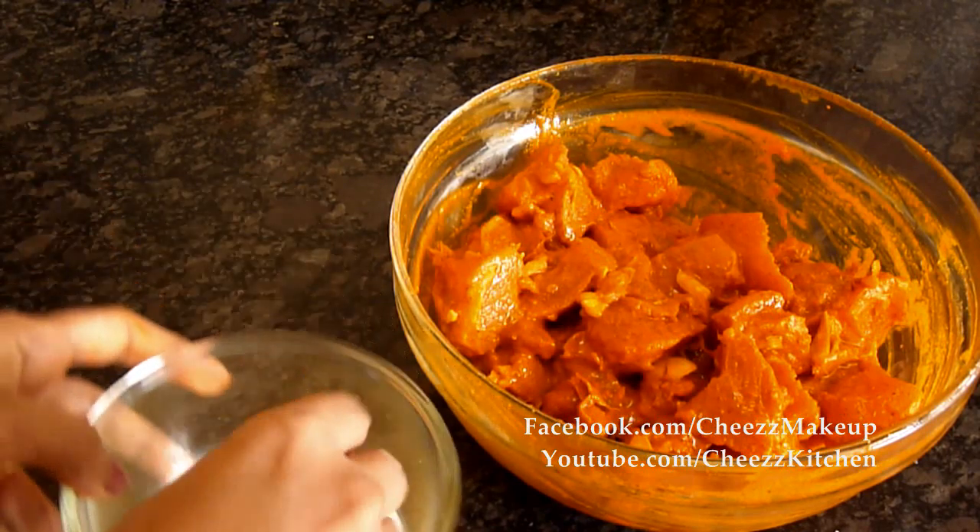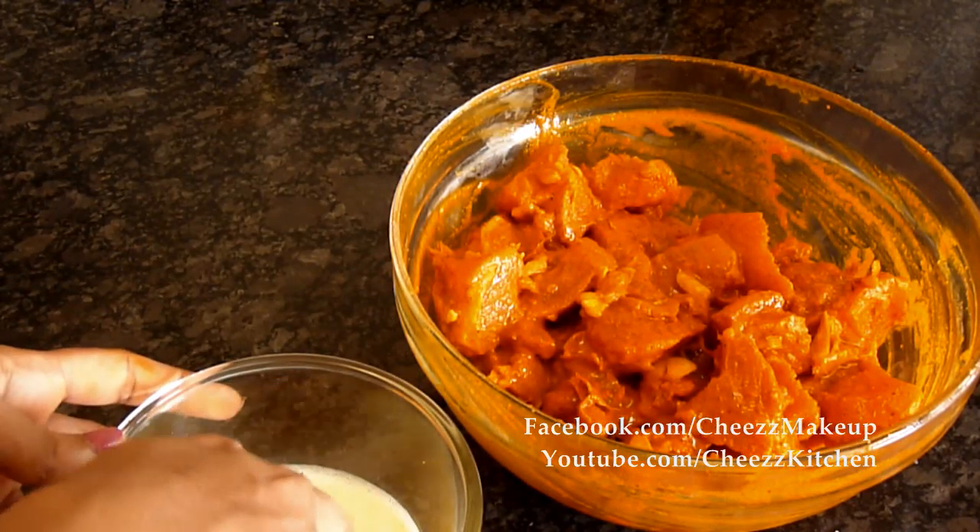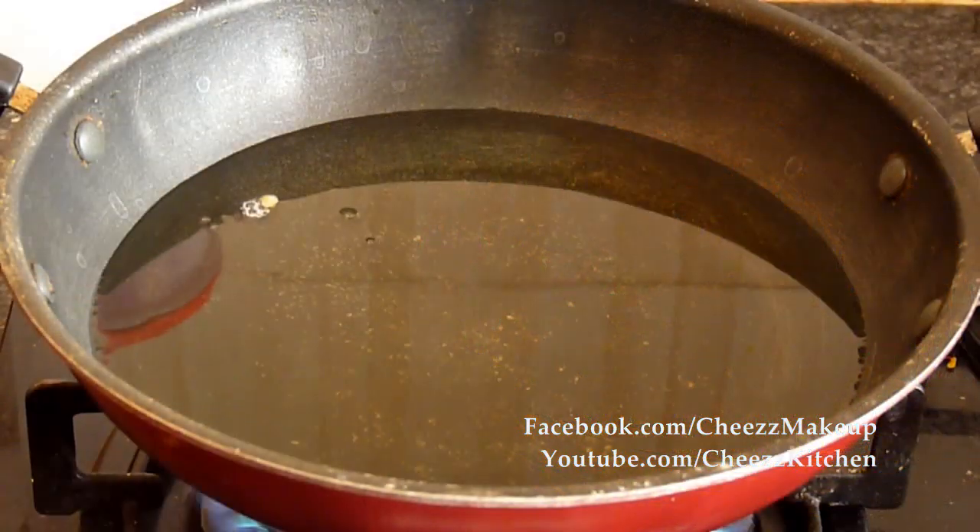I am going to dip the chicken in the egg mixture and deep fry it till they come out crispy.